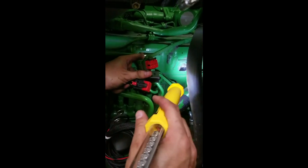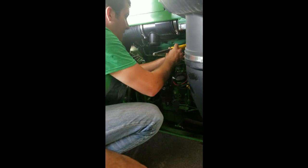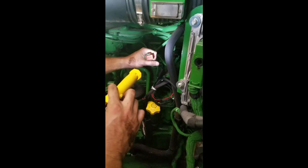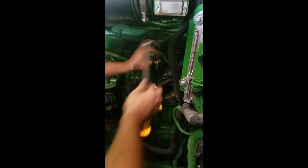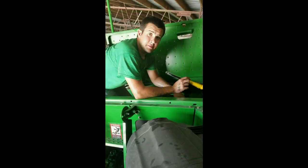It's an eight-pin female going to a male on the engine side. What you do is take the female from our harness and plug it straight into the male on the engine. As you can see, you heard it click, snap — locked in and secure. Then you take the female portion from the existing harness of the engine and plug it into the male portion on our harness. As you can see, that clicked in — everything is locked in and secure and ready to go.